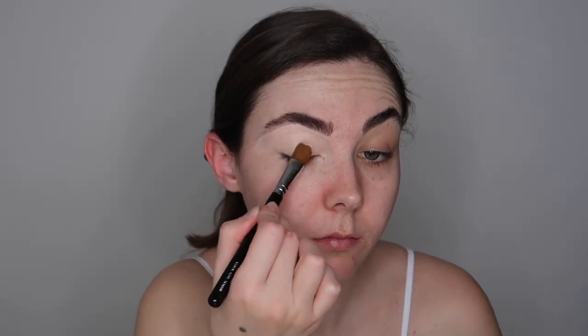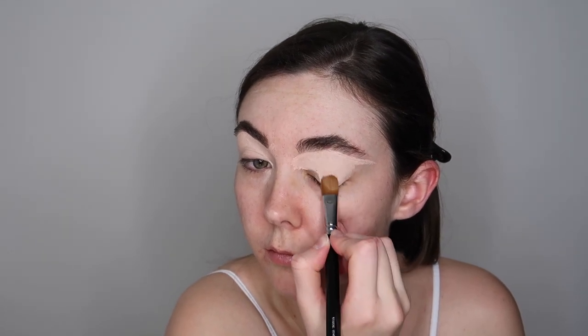You want to make sure that you are patting this product into the skin and not dragging it, therefore you're not going to lose any pigmentation and you're not going to drag any brush marks onto the eyelid. Just make sure that you pat it and then it'll evenly distribute all of the product out and it will leave you with a flawless base for your eyeshadow.